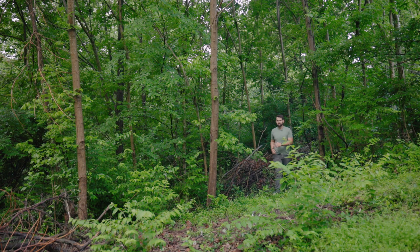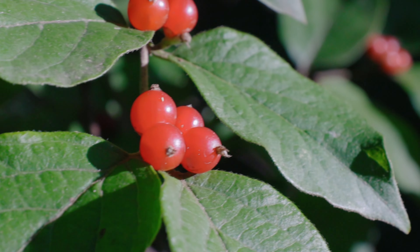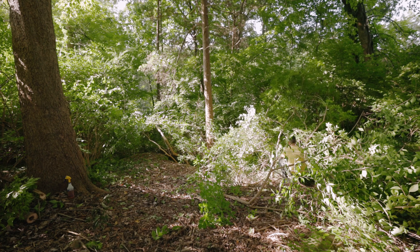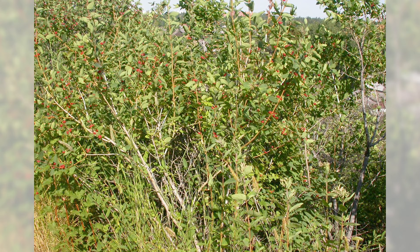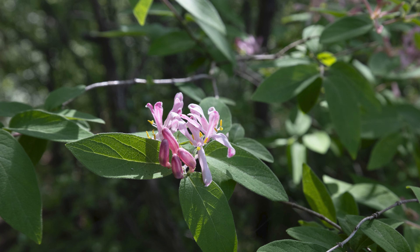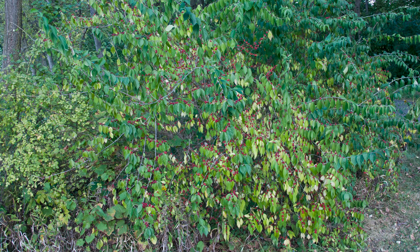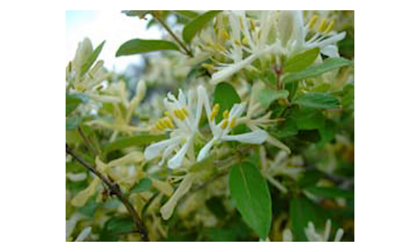The most common species of bush honeysuckle in North America include the Amor honeysuckle, which is mostly what I'm dealing with — a plant that can grow 20 feet tall. Then there is the Tartarian honeysuckle, also native to Asia, which typically grows six to ten feet tall and produces pink and red flowers and red berries. Then there's Maro's honeysuckle, yet another Asian native, which grows up to ten feet tall and is very similar in appearance to the Amor honeysuckle.